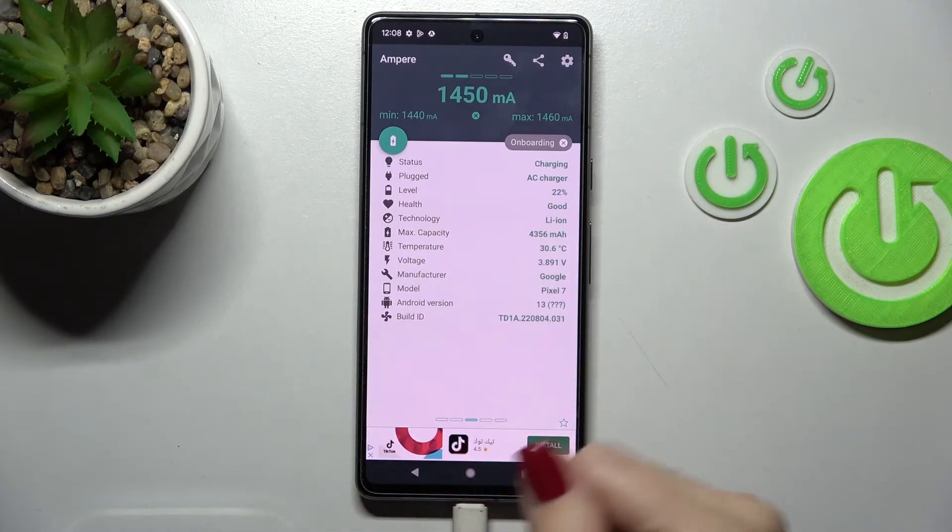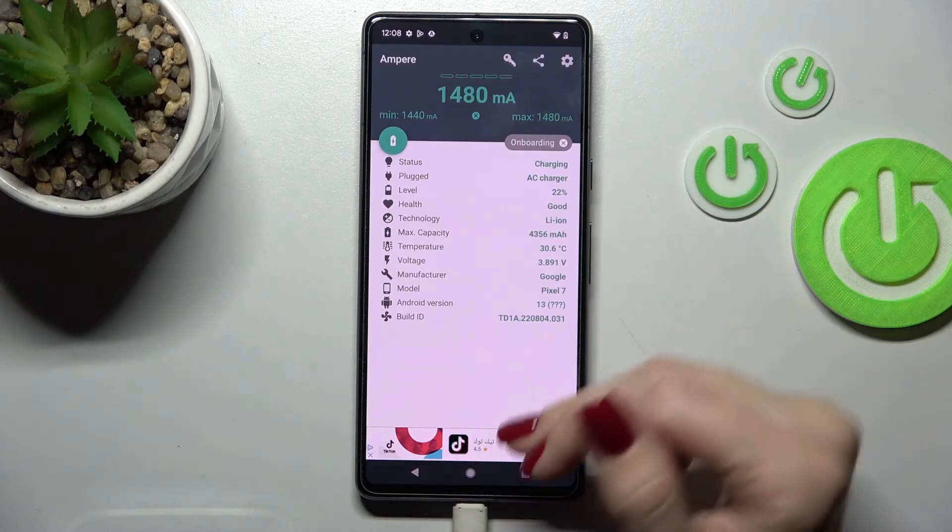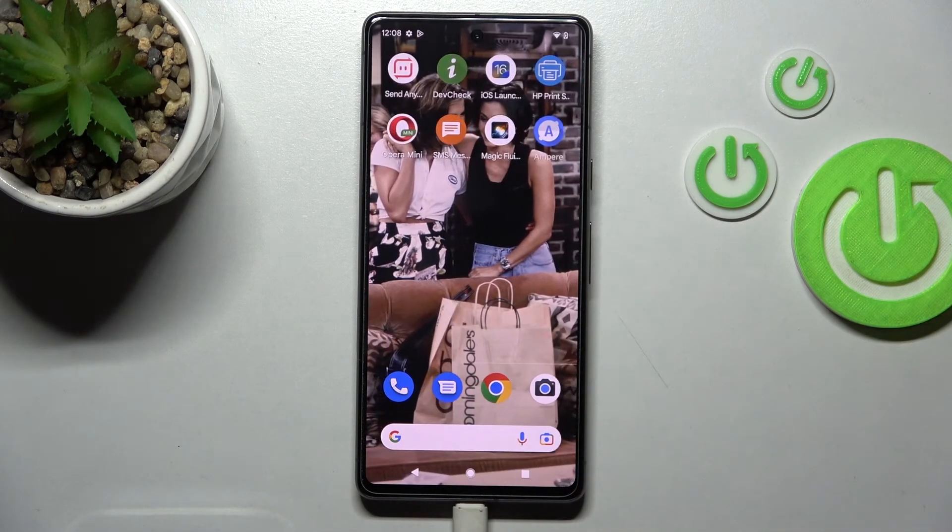We can also see more information like the battery level, health capacity, device voltage, model of our device, Android version, and more.